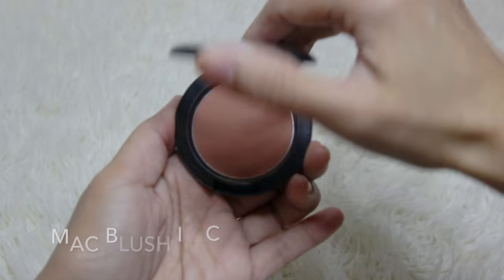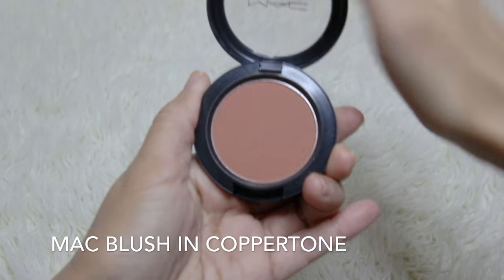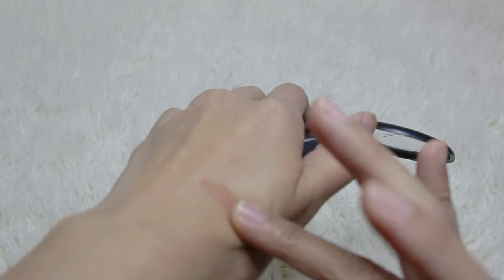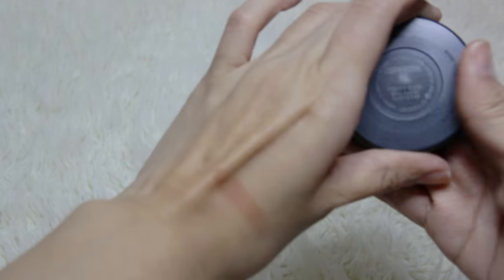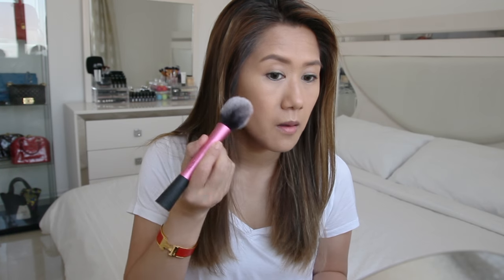For my cheeks, this is the MAC Blush in Copper Tone. It's a medium muted orange with brown undertones. I'll be using my Real Techniques blush brush to apply it. It's a matte finish and it gets slightly darker once applied on skin because the natural oils tend to darken it, so a little goes a long way. It's fairly pigmented and applies evenly — I advise using this with a lighter hand, slowly building up the color.